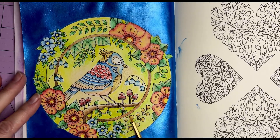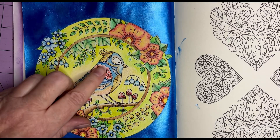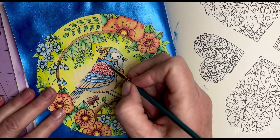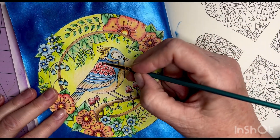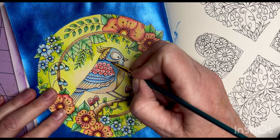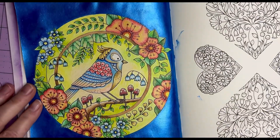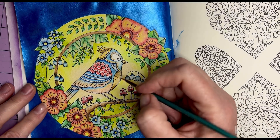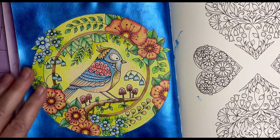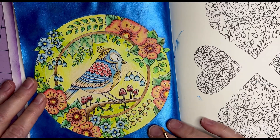I decided there are a couple of things I want to do. I want to bring some of that metallic into the bird and brighten him up a little bit, because I feel like he really pales in comparison to the background. Then I'll try to go back and tone down the background. So step one is adding a little bit of something to the bird.